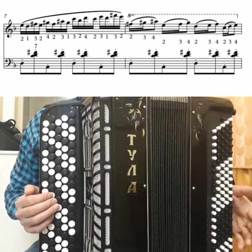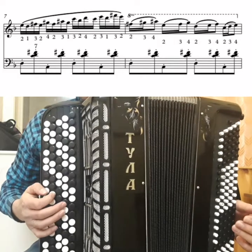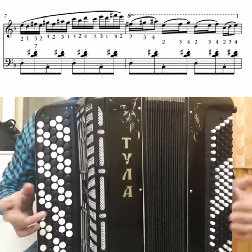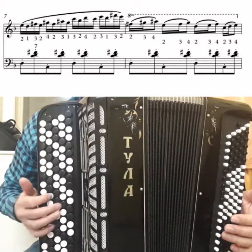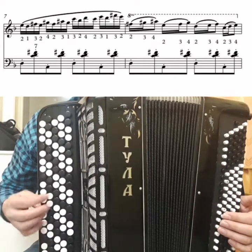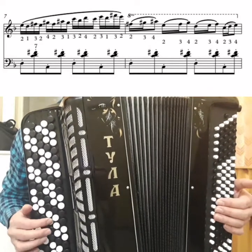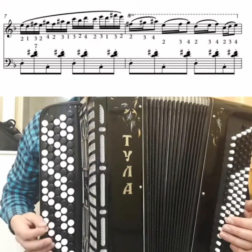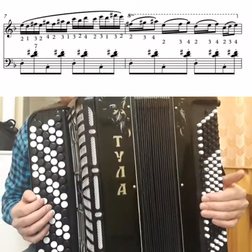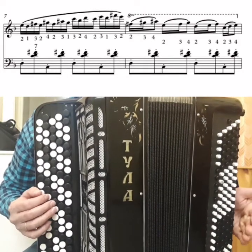How to learn this passage? First, very slowly — that is clear. I suggest learning it in groups of four notes: repeat each group several times. Then the next four notes. Then the next four. That way you learn divided into four groups of sixteenths.